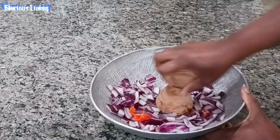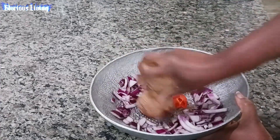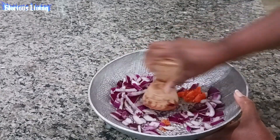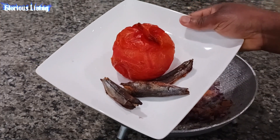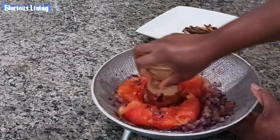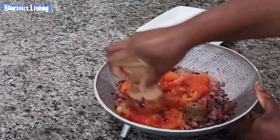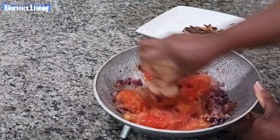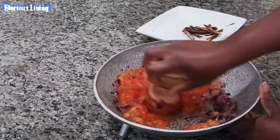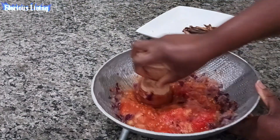I'm using my wooden grinder to help grind these onions and peppers, and I'm going to make it as smooth as possible. Now my tomato and my fish are air fried and I'm just adding them to my onions. You don't have to air fry it — you can grind it fresh as you want, but I was just making it a different way.